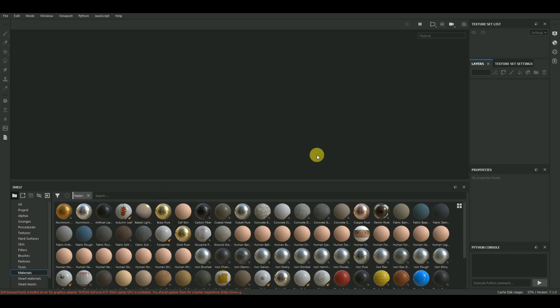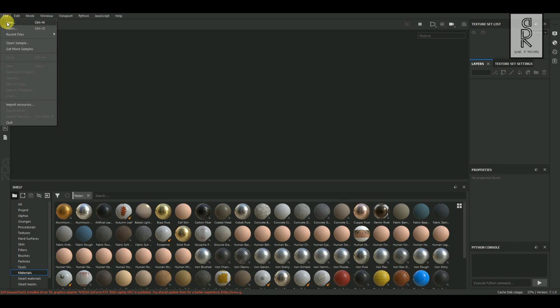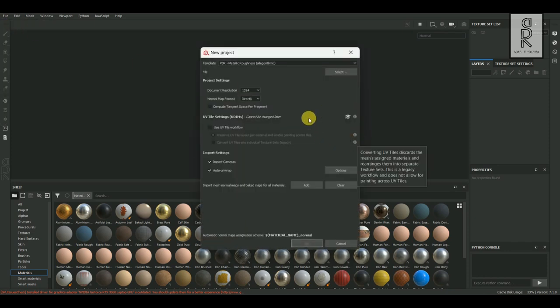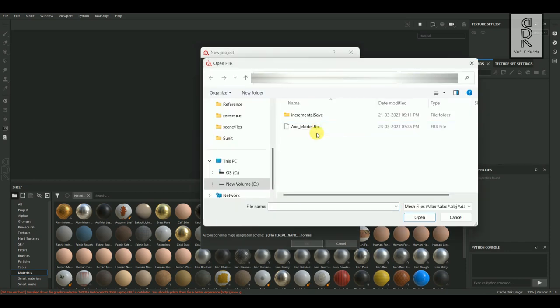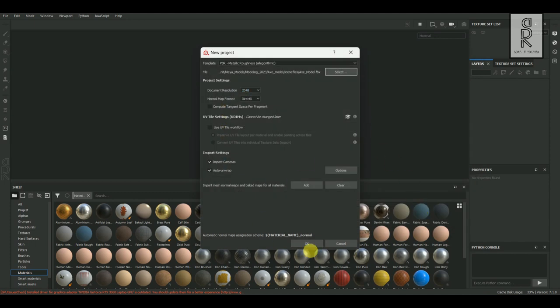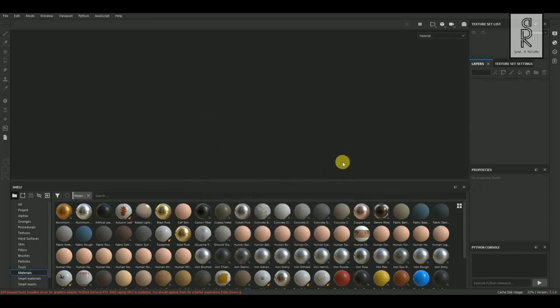Here we are in Substance Painter. Let's bring our model over here which we created in Autodesk Maya. Go to File and choose New. Set the template to PBR Metallic Roughness. For Document Resolution I will keep it 2K resolution. Then select the FBX file of the model which we have exported out from Autodesk Maya, and then click on OK.